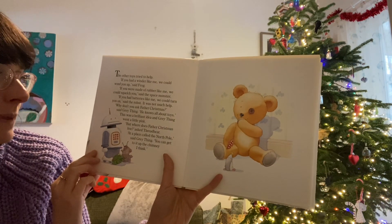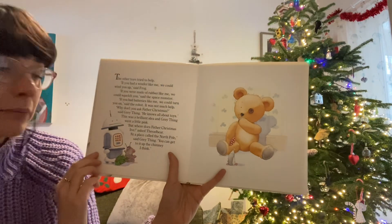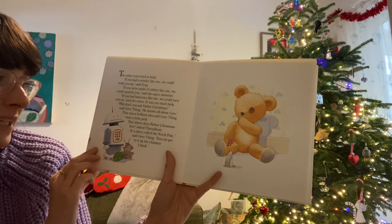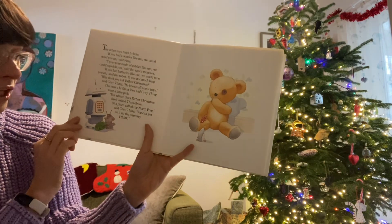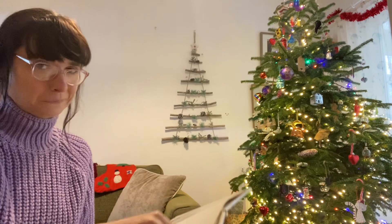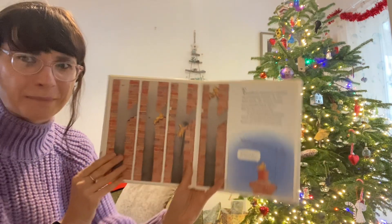"Why don't you ask Father Christmas?" said Grey Thing. "He knows all about toys." This was a brilliant idea and Grey Thing went a little pink. "But where does Father Christmas live?" asked Threadbare. "At a place called the North Pole," said Grey Thing. "You can get to it up the chimney, I think." We were learning about polar regions, weren't we? I don't think it is up the chimney!